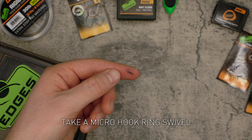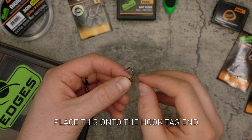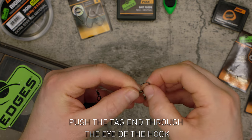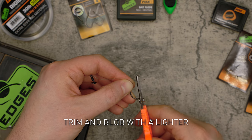Take a micro hook ring swivel and place this onto the hook tag end. Push the tag end through the eye of the hook. Trim and blob with a lighter.